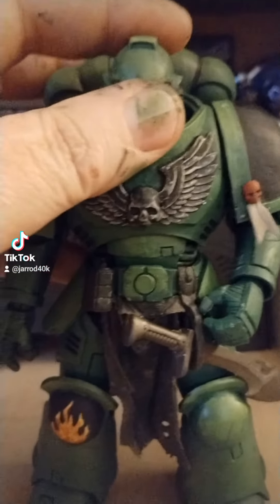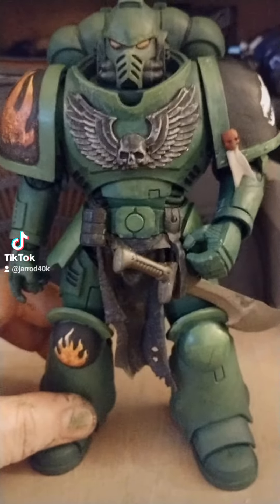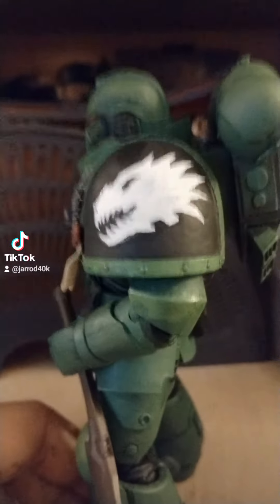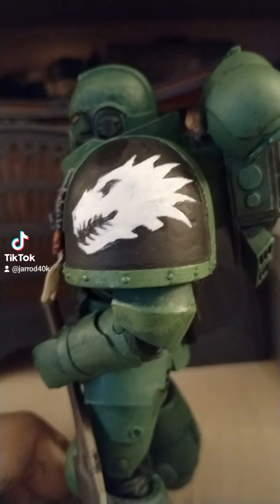I even did one on the knee. I don't know how much I'm going to weather him — he does need to have mud on him and stuff, but oh my god, this thing looks good. I'm actually very pleased with the dragon skull over here. That's really cool.